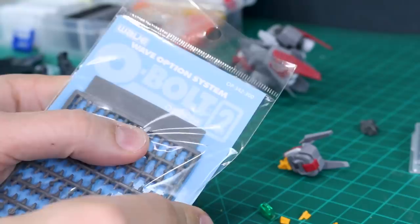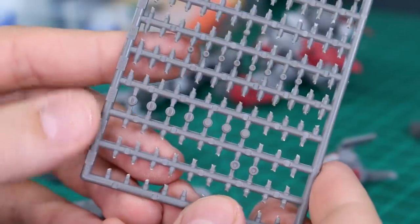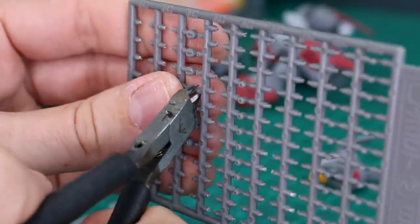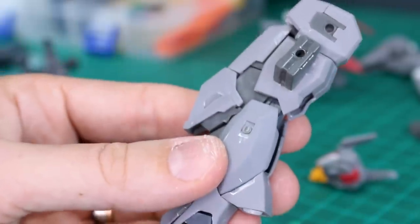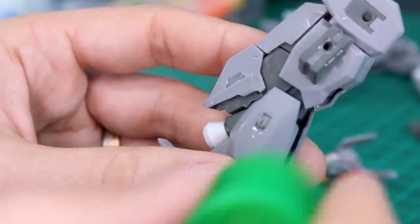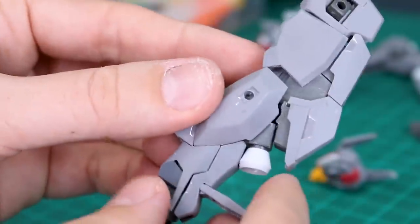We're going to use these Wave O-Bolt 2 parts — little bolt parts available in different sizes. Using the 3mm bolts, I need four of them to pop into these holes on the legs. These are usually pretty tight. I want them sticking out just a little bit, and then I'll put a tiny bit of glue around there just in case. I'll repeat that for both sides on both legs.